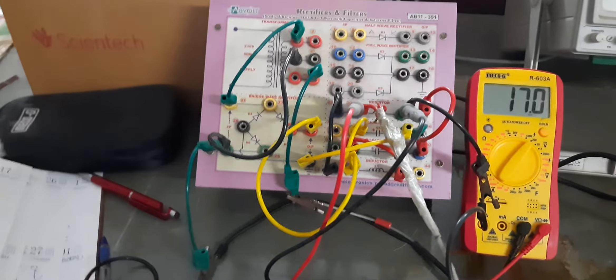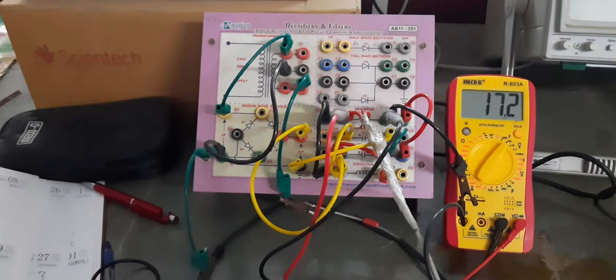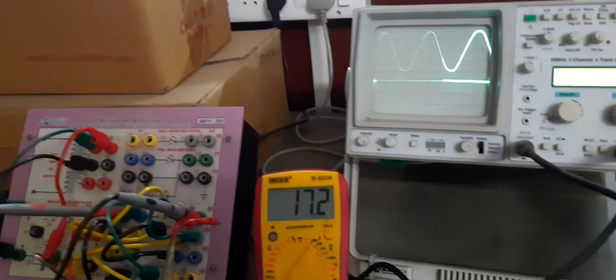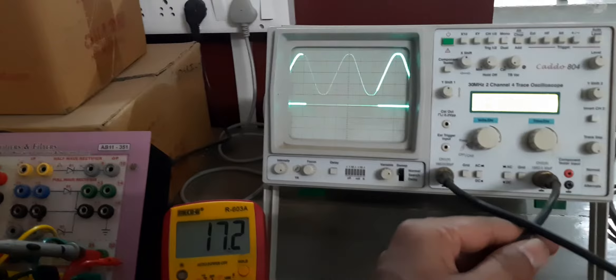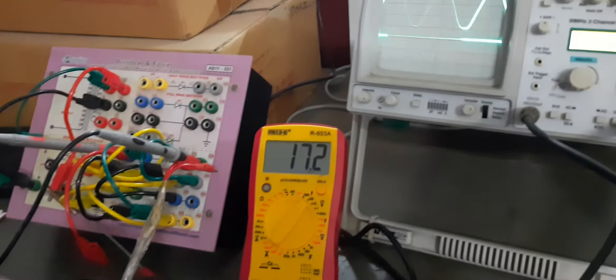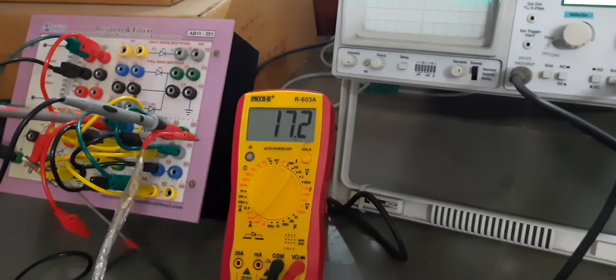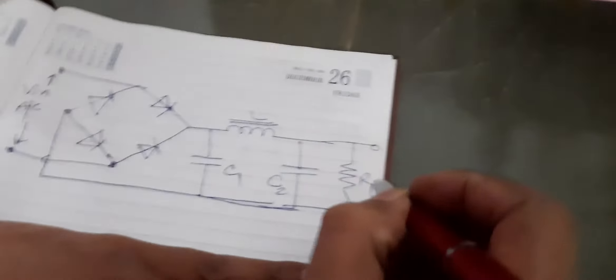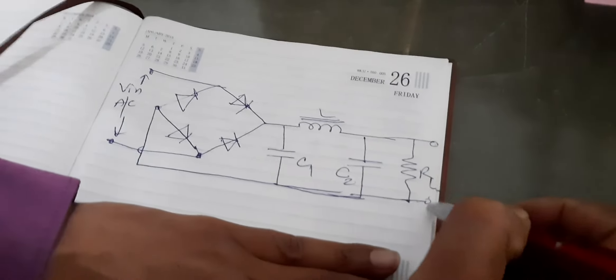I will now connect the output of this pi filter to the CRO as well as to the digital multimeter. By using a pi filter on this bridge type full wave rectifier, the total DC output voltage has been increased to 16.9 volts RMS. I have connected the multimeter probe across RL, which is connected to the pi filter combination. It is very difficult to observe the circuit connections here, but in simulations I will explain how this is done.